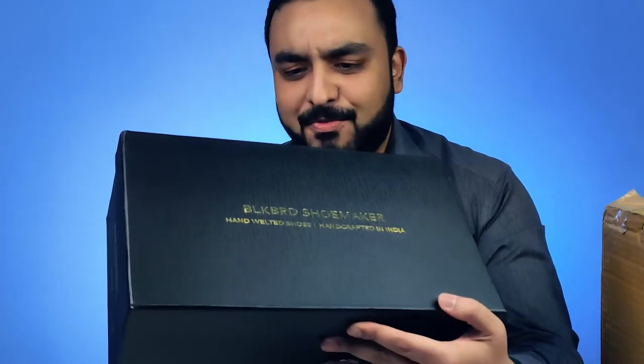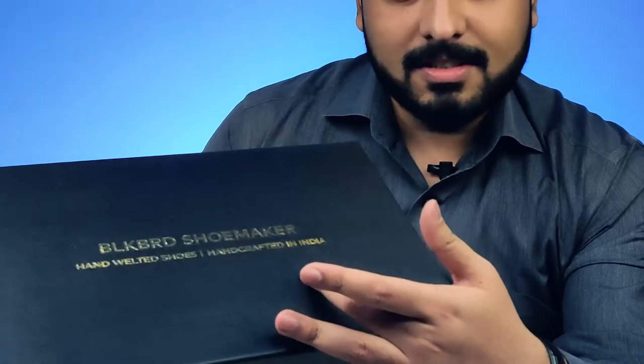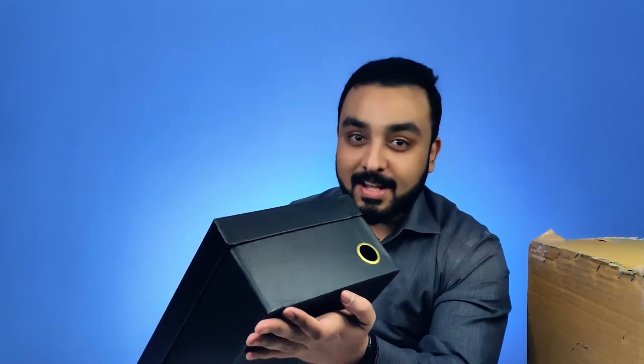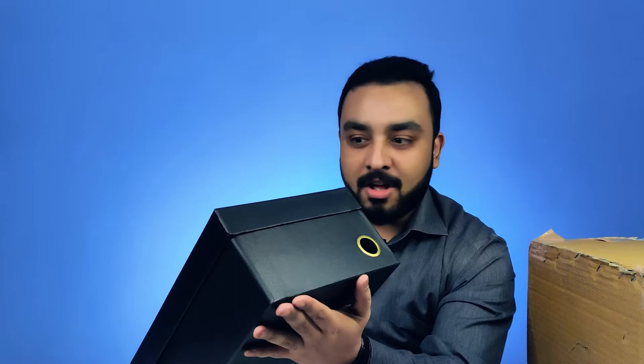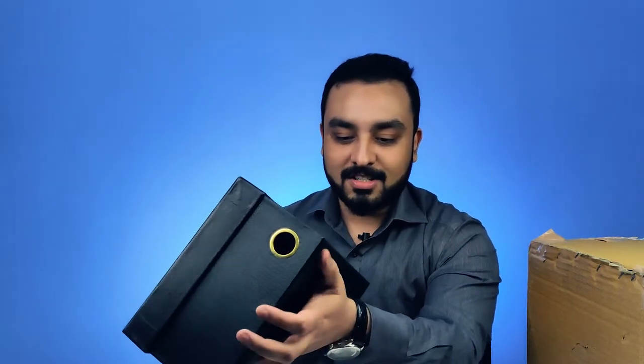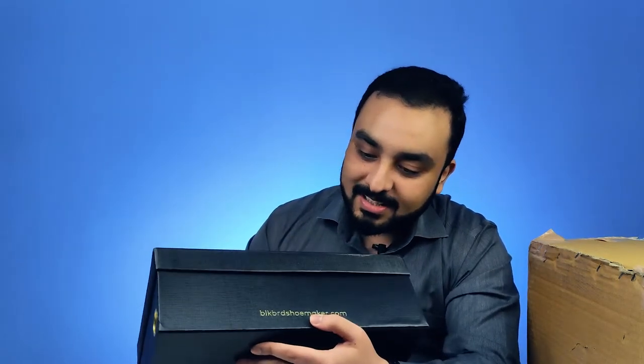This has arrived in a very premium looking box. The golden embossed text of Blackbird Shoemaker just really stands out on the box. It's part of the shoe making process itself — they've gone into so much detail just with the box. And the branding of the website on the box looks excellent.